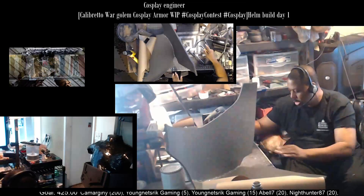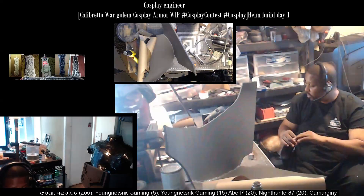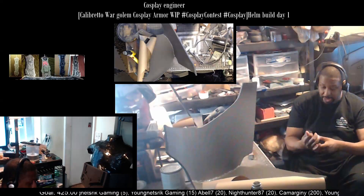Let me change my blade. These blades are so freaking good — this is the first time in a day and a half I've had to change this blade. A day and a half of cutting.